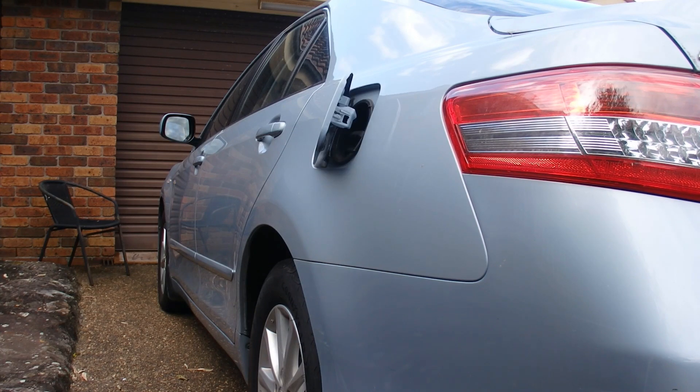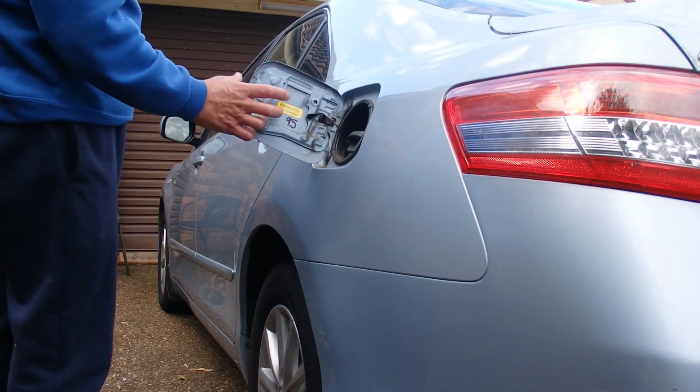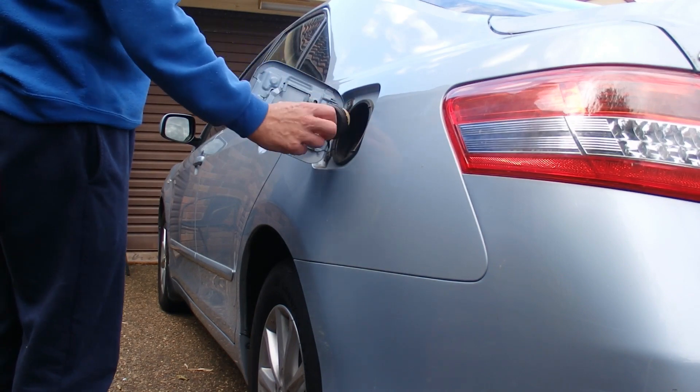The fuel cap cover is now open. We'll open it a bit wider and there are two metal brackets that create the hanger to hold the fuel cap when you're putting fuel inside the fuel tank on this car.